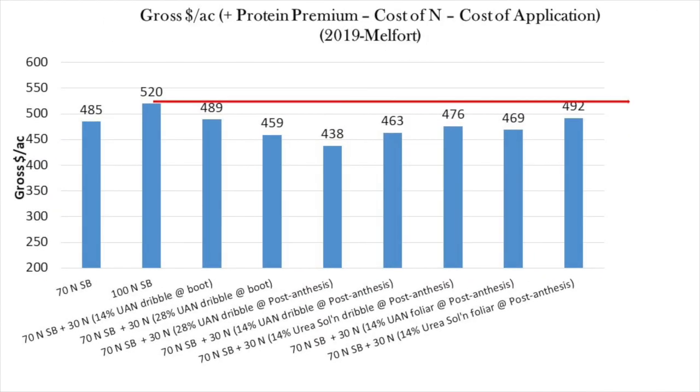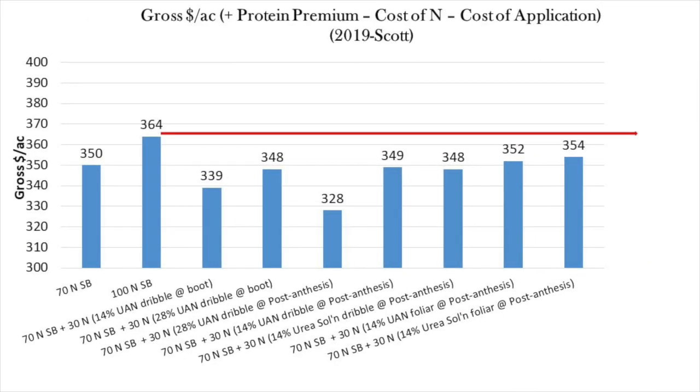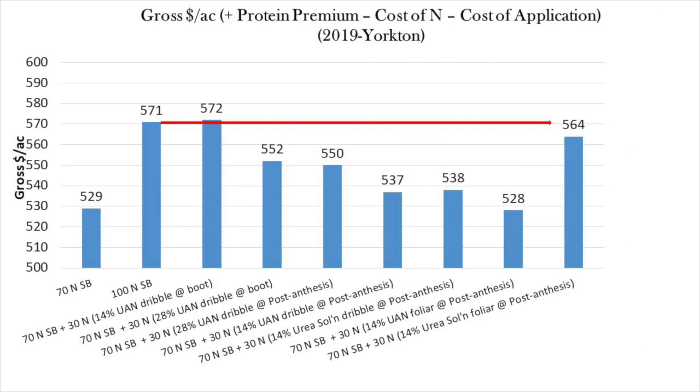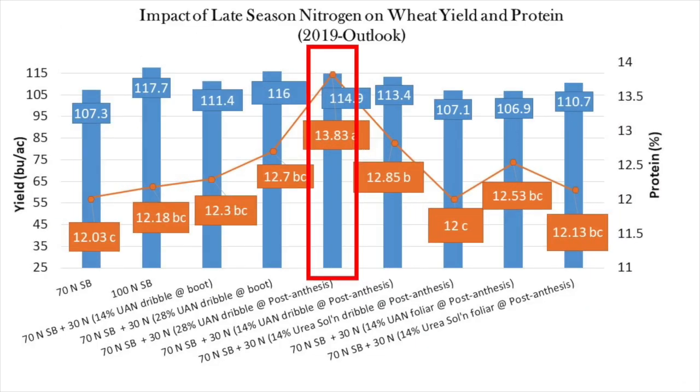None of the split applications of nitrogen proved to be more economical at Melfort, Scott, or Yorkton. At the irrigation site at Outlook, there were three split applications which proved to be more economic. This was particularly true for the undiluted UAN dribble-banded post-anthesis, due to a very strong protein spike for this treatment, though the reason for this is not very clear.